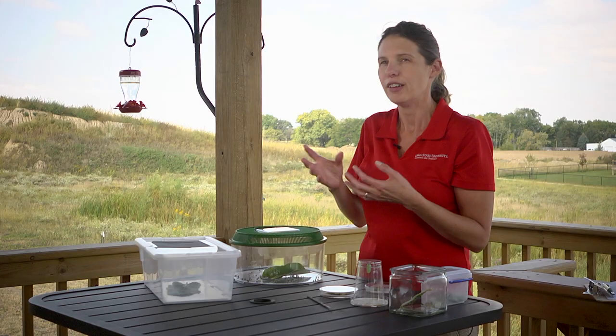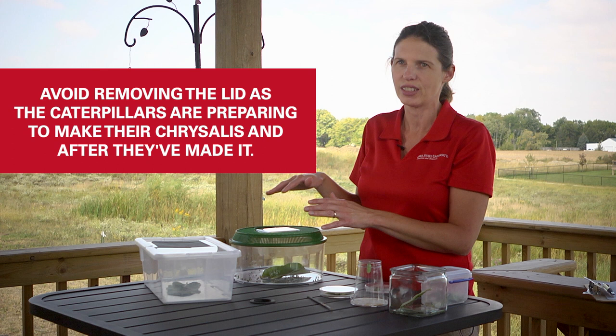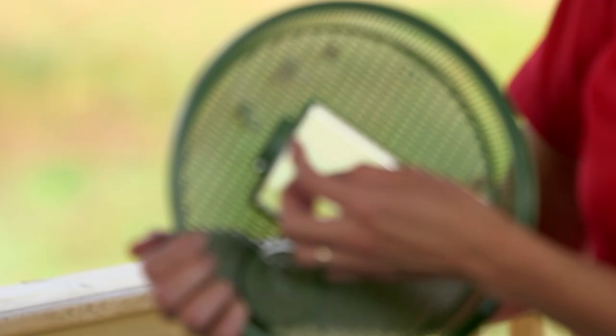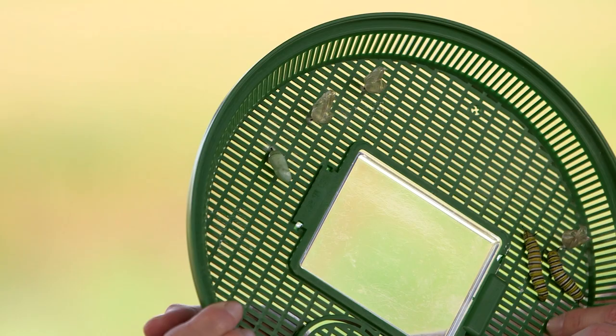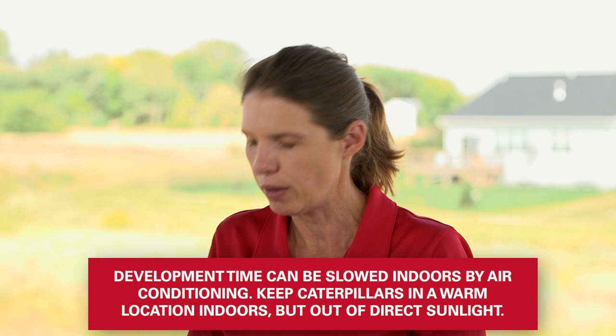Then it will molt and you'll see the chrysalis. When it first molts, the chrysalis is really soft, so you definitely want to avoid taking the lid on or off while caterpillars are getting ready to make their chrysalis, and certainly once the chrysalis is new. Once the chrysalises have hardened a little bit, you can look at and touch them. The whole life cycle takes roughly two weeks to go from egg to adult, and it'll usually be a chrysalis for about a week. Towards the end it will get really dark and you'll be able to see the wings through the chrysalis.